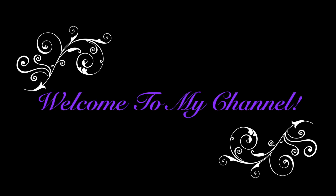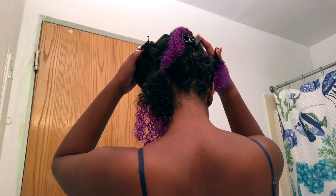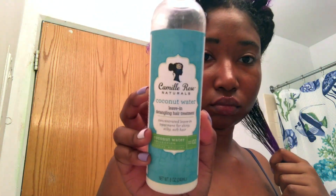Hey everyone, welcome back to my channel, or welcome if you're new. Today I'm going to be doing a twist out for you guys and I have my hair all sectioned up and ready to go. I'll be using my Camille Rose Naturals coconut water leave-in conditioner today, going to thoroughly detangle that section, and then I will be using a Denman brush to further smooth and detangle my hair because it works best with a twist out.